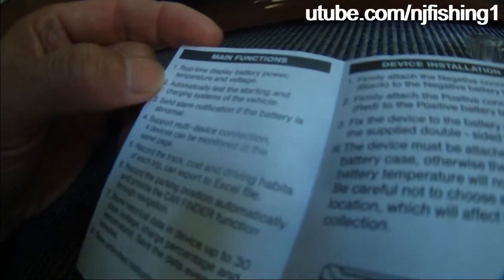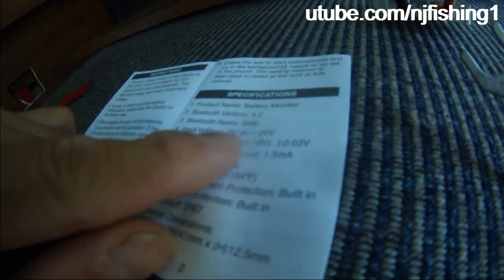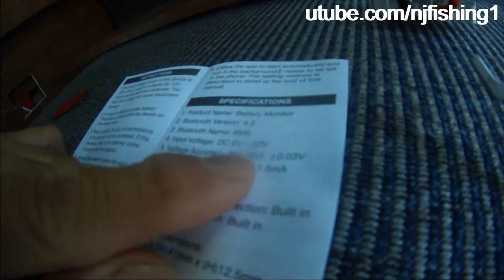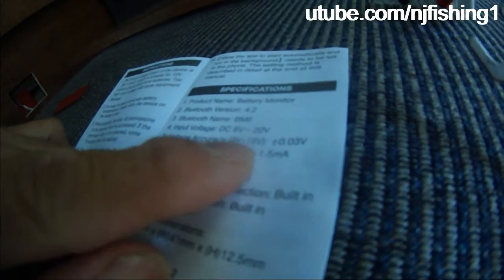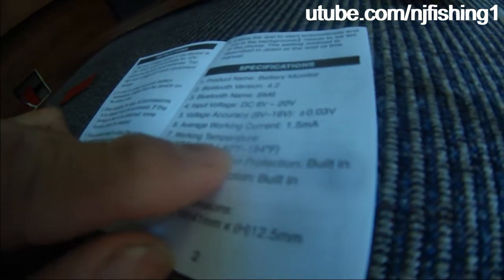Real-time display of battery power, temperature, and voltage. The specifications: Bluetooth version 4.2, Bluetooth name BM6. Input voltage is DC 6 volts to 20 volts. Voltage accuracy is 0.03 volts and average working current is 1.5 milliamps. Temperature range is negative 40 degrees to 194 degrees Fahrenheit. Reverse connection protection and short circuit protection are both built in. It is also waterproof.